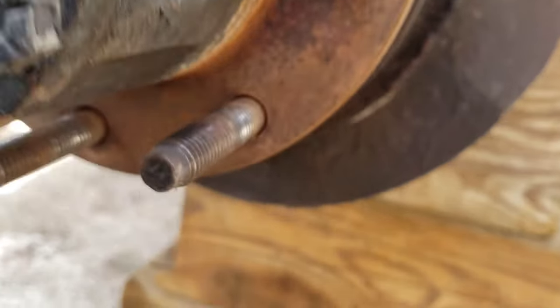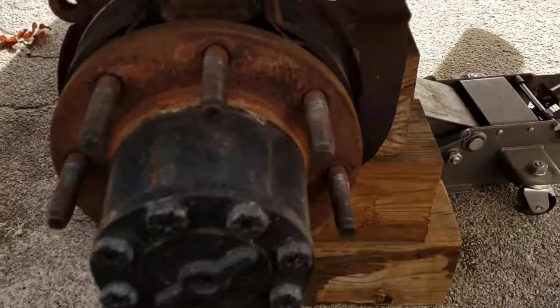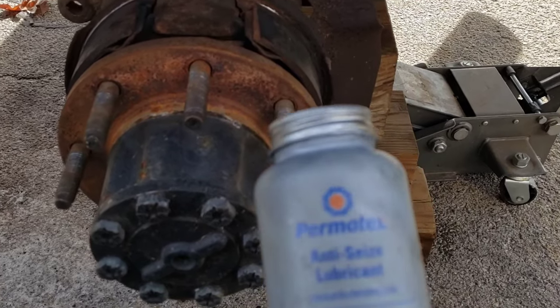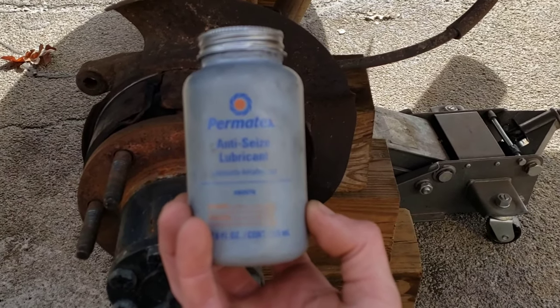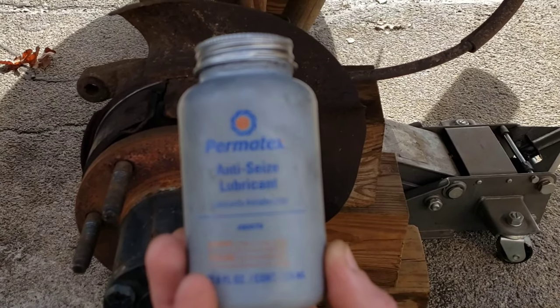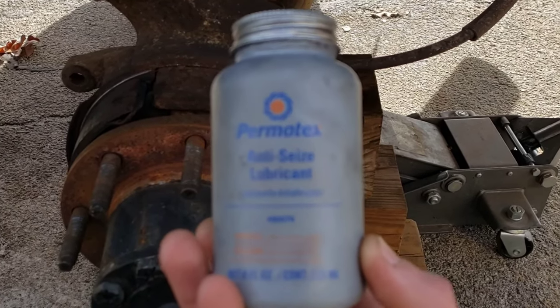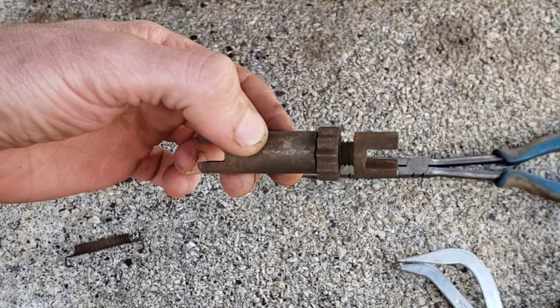Before reassembly, I strongly suggest you take out your tensioner adjustment back there. Take that out, clean the threads up, and put some anti-seize on the threads — not a lot, because you do not want it heating up and getting onto your parking brake pads. This stuff I picked up from Advance. I suggest it. Take it off, clean the threads, and put just enough on to coat the threads — you do not want it gobbed on there. This will help you adjust the parking brake on the next step to remove the adjustment collar for the parking brake shoes.